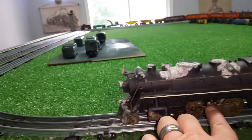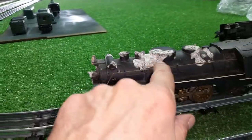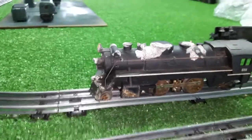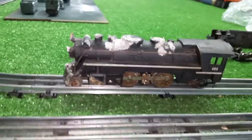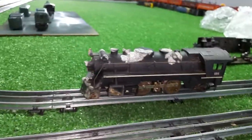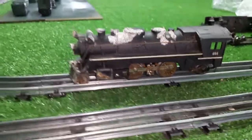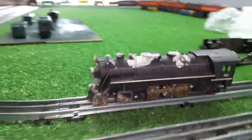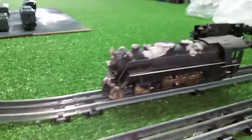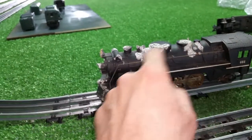Apart from some rust on the pushrod, this side isn't too bad. But all this damage — this sat upside down. I can guarantee you, upside down in a damp cardboard box. The problem with cardboard is it retains moisture, and once it's damp, it attracts moisture. If you have a soggy cardboard box in a damp environment, it will never get dry — it will remain wet for 20, 30 years. It will never dry out. And that's what has happened.